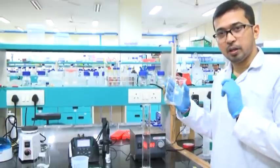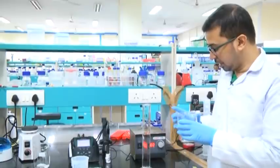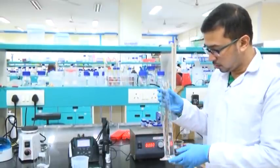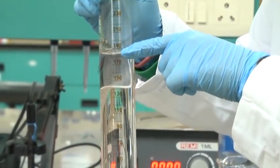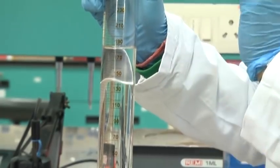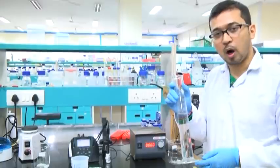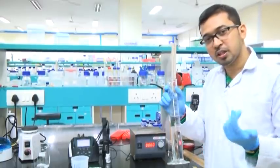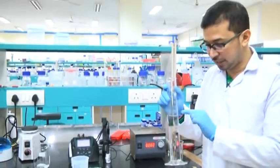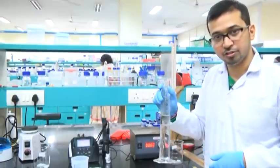I have completely transferred this solution from the beaker to the measuring cylinder. One interesting thing to note is that the volume here is less than 190 ml — we can see the meniscus is close to 190 ml — however, we had added around 200 ml. So the graduation in case of a beaker is not accurate; in the measuring cylinder it reads 190 where the beaker showed 200. Better to use the measuring cylinder.